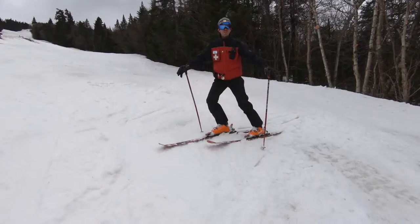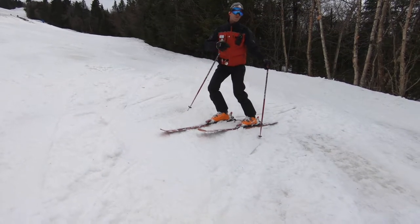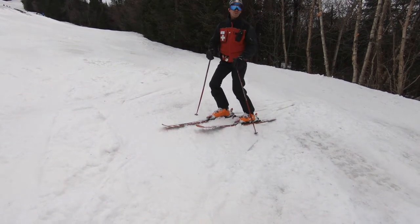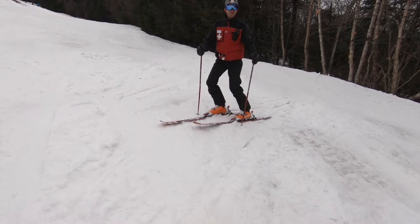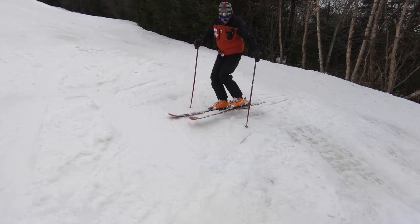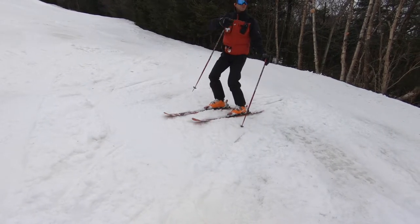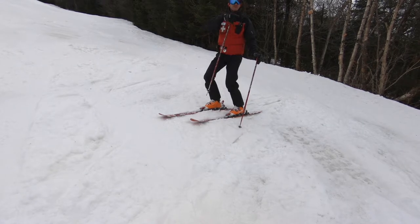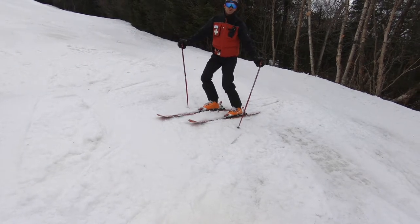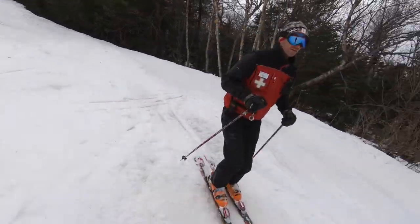We're going to talk about GS turns. Typically when we're running to a code, going to an accident or so, we're going to be cruising, doing big GS turns. We'll always be in a position where we're controlling our speed with a GS turn. We're really setting that downhill ski, making an arc, and using the whole trail. Also, we're using GS turns so we can see side to side of the trail, looking for any patients or other skiers. GS turns — using the whole trail.